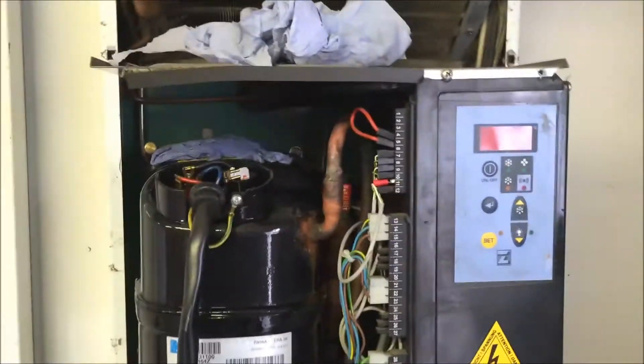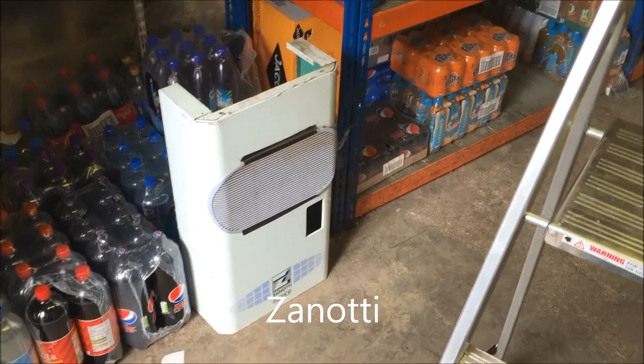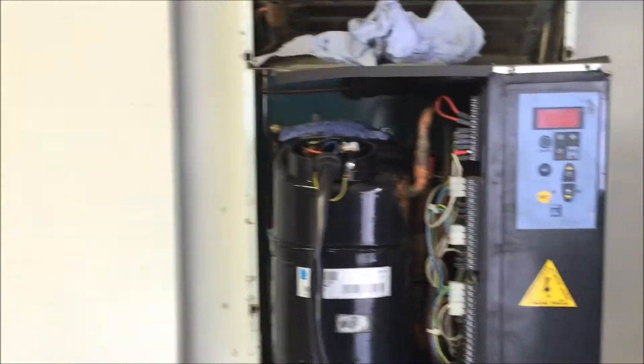Hello Chops. So this is a freezer cold room, and this is the unit — it's one of those Zantoti, some Italian thing anyway. It just sits on the side of the unit, and then the evaporator's next door.